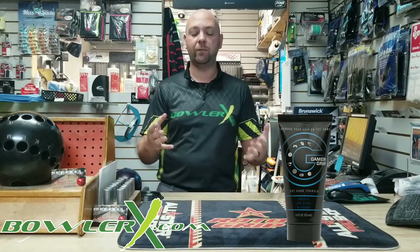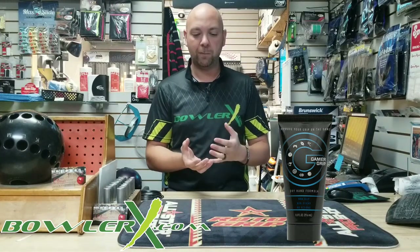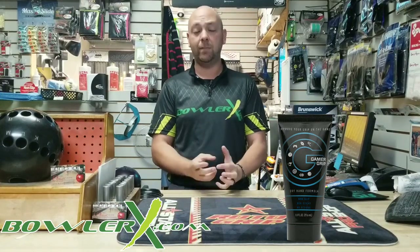Now, if you're in the middle of bowling and you get super sweaty and then you try to use it, it's not going to work very well because you're already sweaty — you've already got the perspiration there. So make sure you do this beforehand. Another tip: use alcohol or something to dry your hands first, dry your hands off, then possibly use the Gamer Grip on top of that, and then put your tape on.